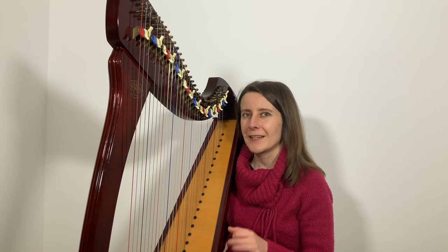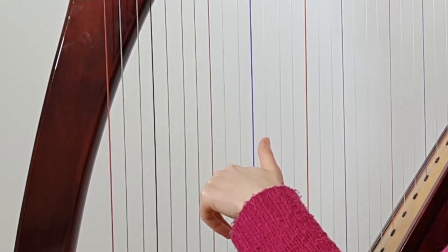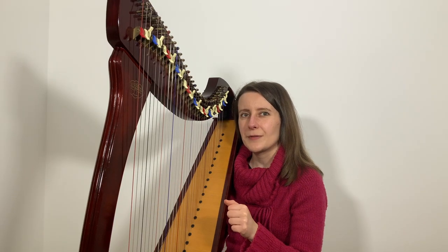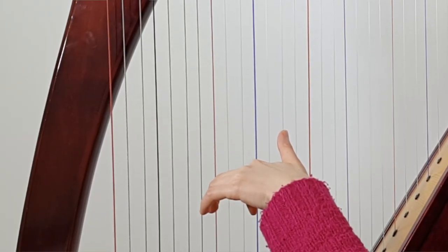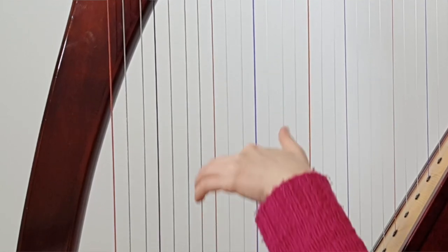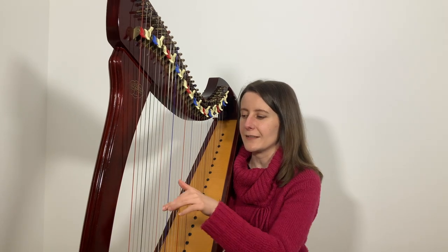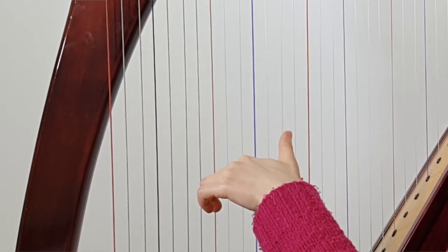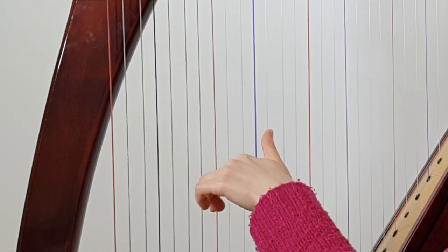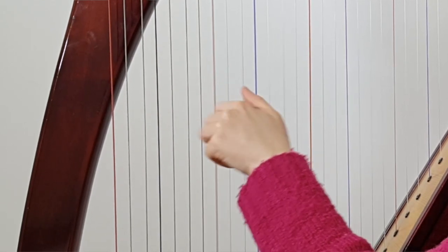For the left hand, you start with bar 5 and the chord G and C. I suggest playing this chord using fingers 1 and 3, because you'll need the third finger to play the same C string again right after for the group of three notes that follows. Place the three fingers for that group: third on C, second on F, thumb on A. Practice placing these three so they really land all together. Then practice the change from the CG chord to the CFA chord — your third finger stays in place, your thumb moves one string up, and you pop your second finger onto the F.